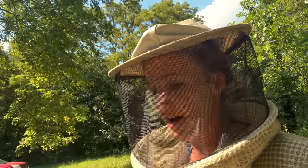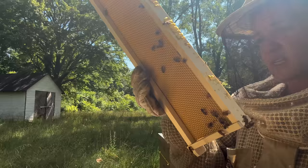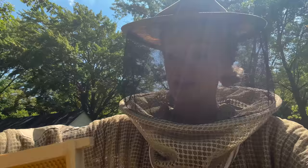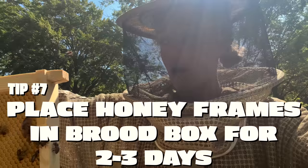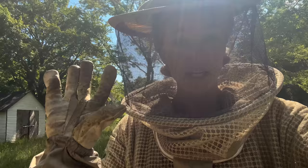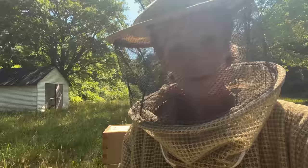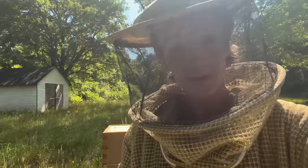I also have this honey super that they haven't touched at all — they haven't started drawing out any of the comb. I'm not going to do it in this hive since I already split them a little thin with the checkerboarding. But what you can do is take one of the empty super frames and put it right in the middle of two brood frames. Only do this for a couple of days so you see them start to build out the comb, then move it out. Just throw one of these empty frames in between two brood frames, leave it for two to three days. If you forget about it, they'll start building comb underneath it, which you don't want — but it's a little trick to get them to start building out comb in your supers when they're ignoring them.